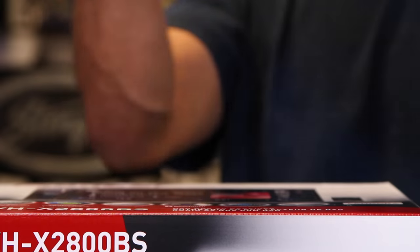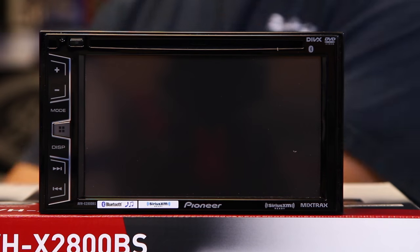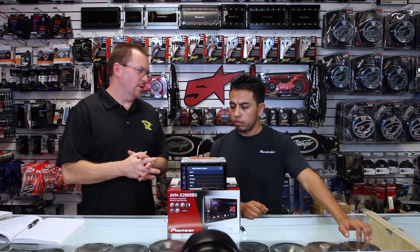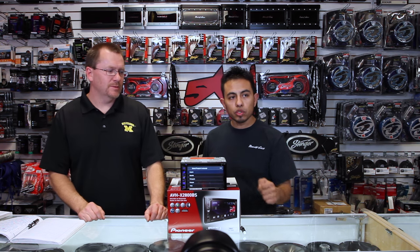We're going to spin it around, power it up, and talk to you about the new and cool stuff. The screen is new this year — it's a 6.2 inch LED backlit WBGA clear-resistant screen at 800 x 480 pixels.